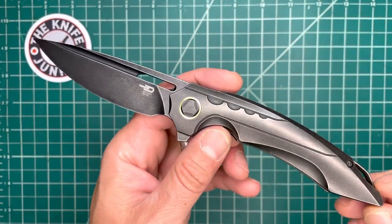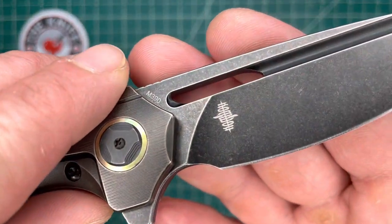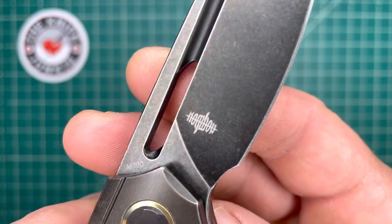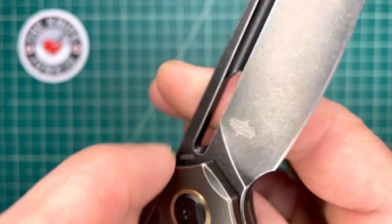This is the Bestek Ornetta, designed by Kombu — Gregor Grabarski from Poland. He is a knife designer who works exclusively with Bestek.